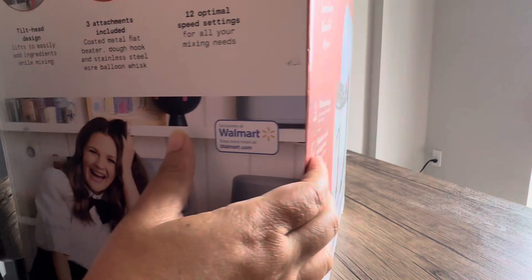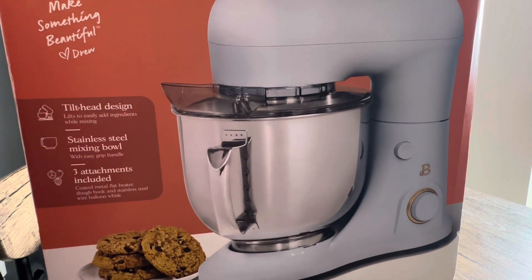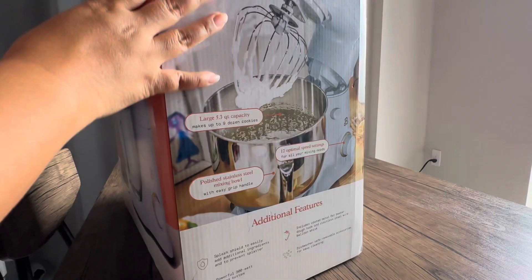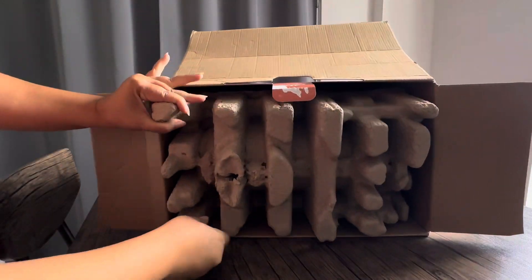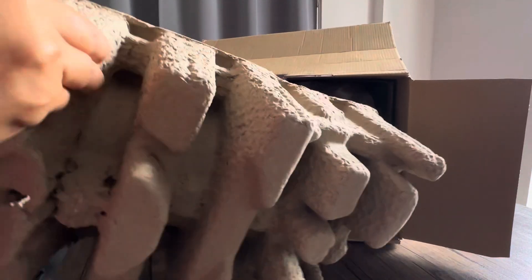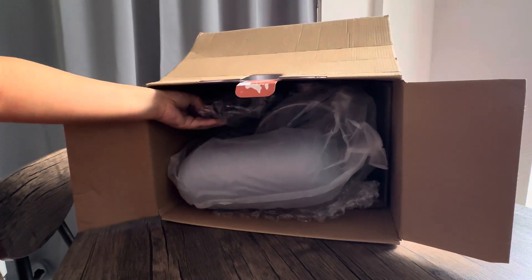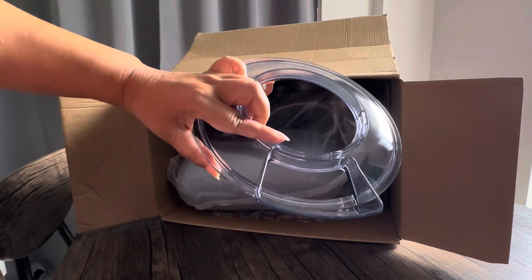I never had a stand mixer before. I always wanted the KitchenAid one because it looks so fancy. This one is lighter, and who doesn't like Drew Barrymore on the cover.